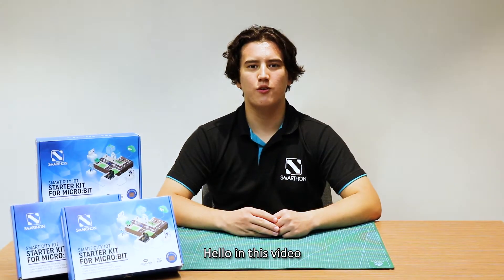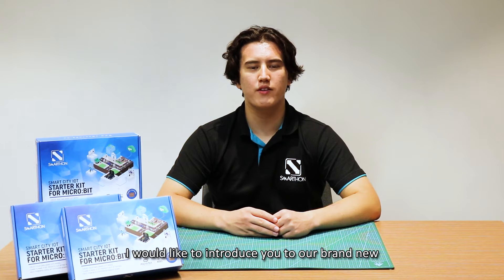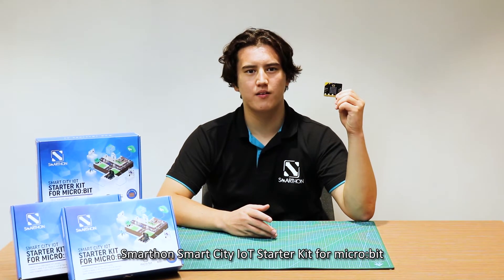Hello! In this video, I'd like to introduce you to our brand new SmartHot Smart City IoT Starter Kit, Microbic.